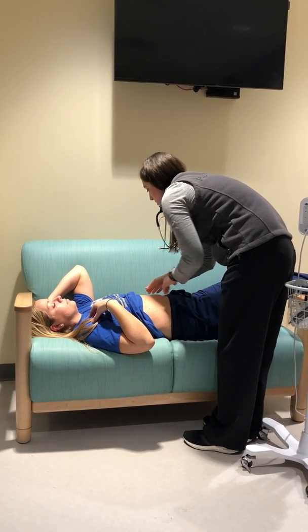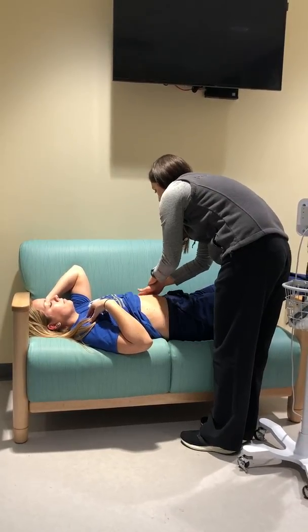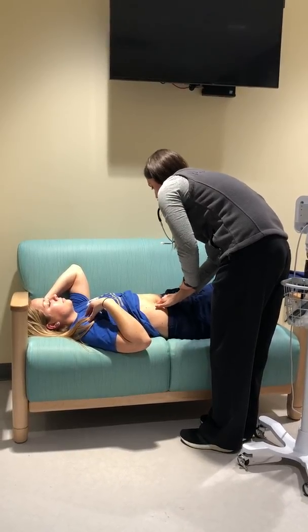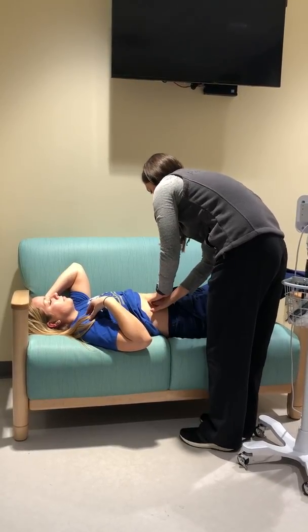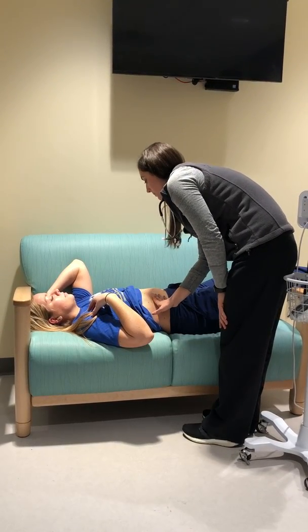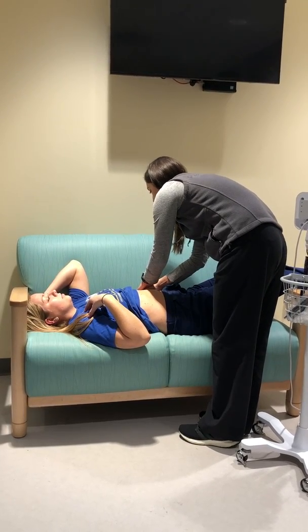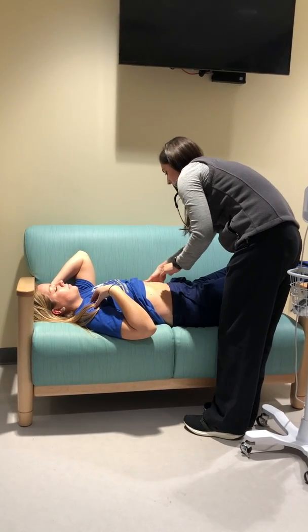Megan, I'm just going to lightly touch and then I'm going to do it moderately and then deeply. Moderately — and then a deep palpation. Okay, big breath in and I'm going to feel for your liver. Another deep breath in and I feel for your spleen. Okay, good job.